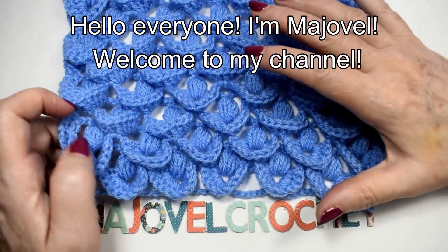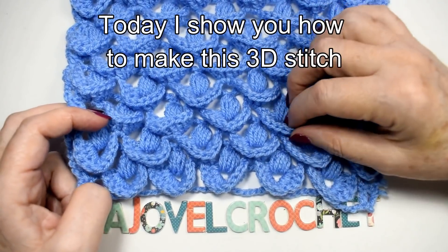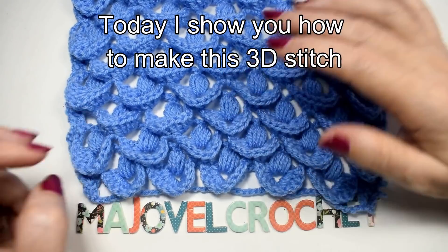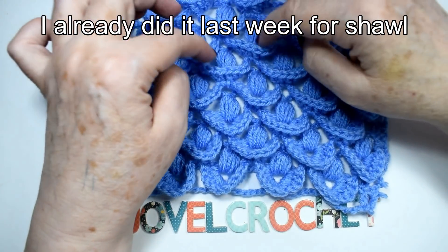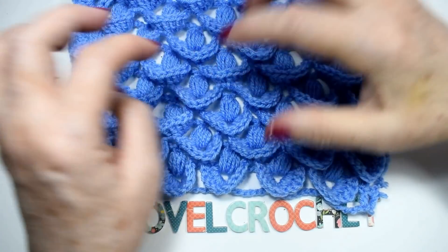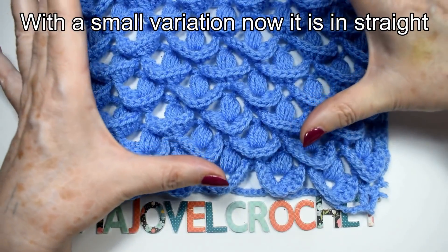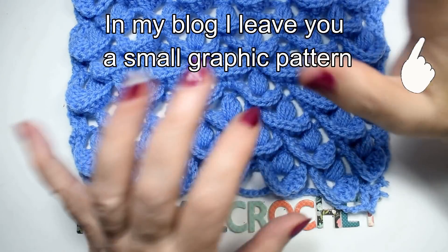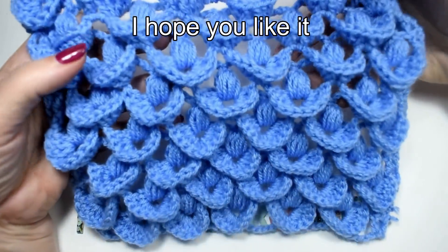Hello everyone, I'm Majovel. Welcome to my channel. Today I show you how to make this 3D stitch. I already did it last week. With a small variation, now it is straight. In my blog I leave you a small graphic pattern. I hope you liked it.